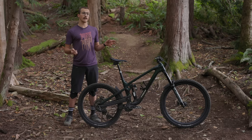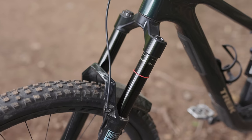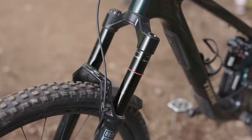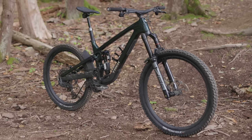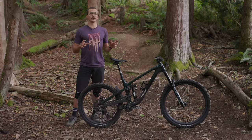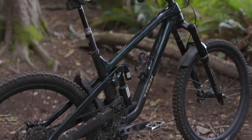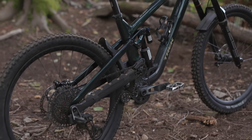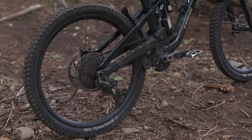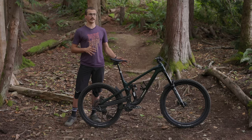Travel numbers have gone up a little bit on the new Slash. We've got 170 millimeters in the rear and 170 up front. On wheel size, it's now a mullet bike — stock builds come with a 27.5 rear wheel and a 29 front. For those who want 29 front and rear, you can buy an aftermarket shock link that allows you to keep the geometry essentially unchanged but run the larger wheel in the rear. Additionally, the size small can only be run with full 27.5 wheels.